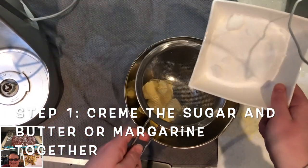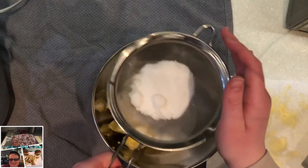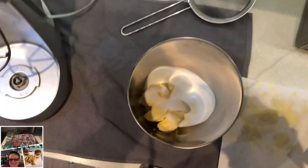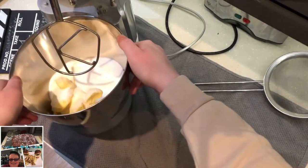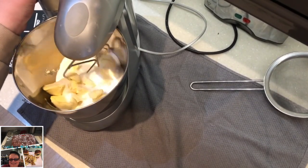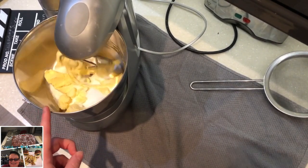By the way, you might need to sieve your sugar if yours is lumpy like mine. Once you've done that, you're going to go over to your stand mixer — or you can use a hand mixer, but the stand mixer is much easier. I'll come back when that is all creamed.